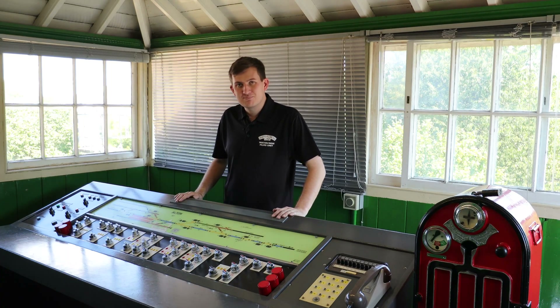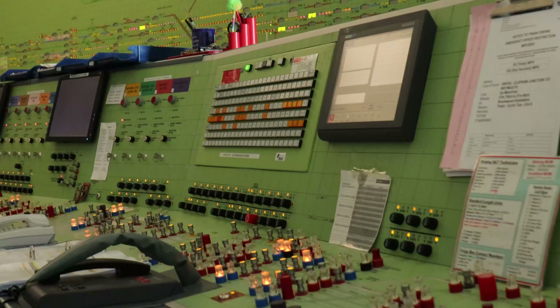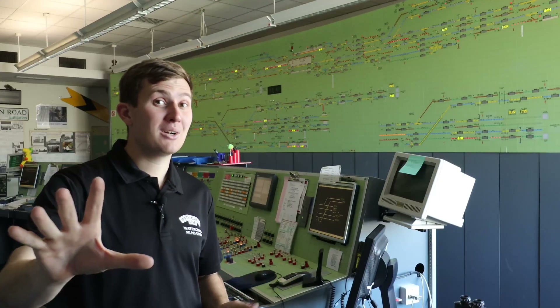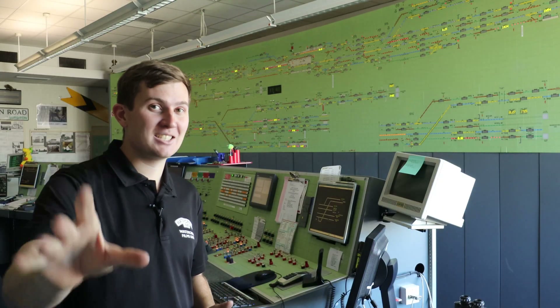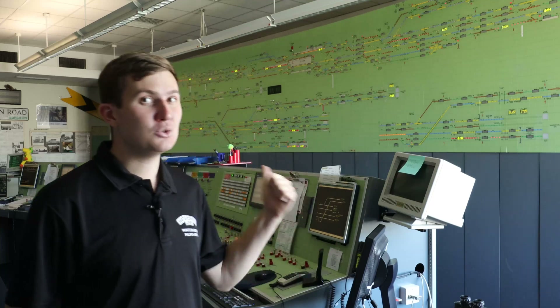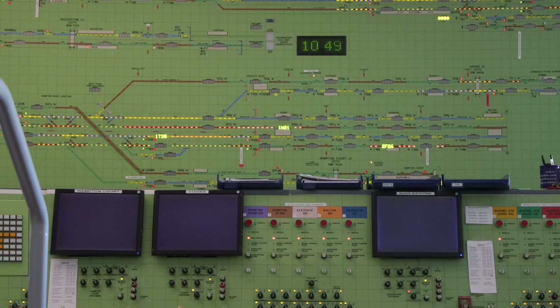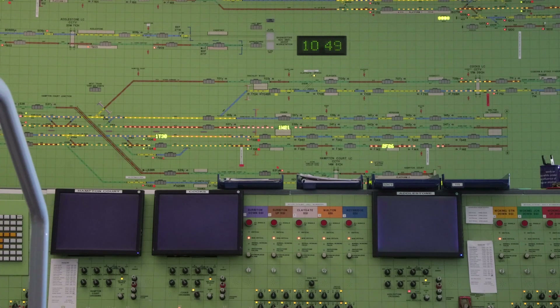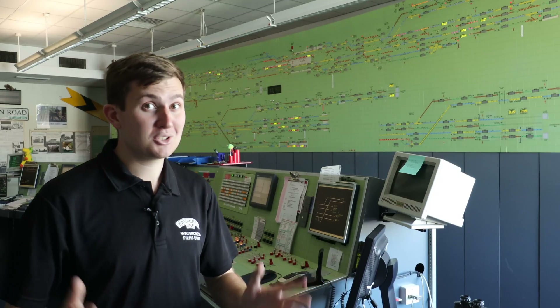Now let's go to Woking. First of all, before we go any further, thank you so much to the guys here and to Network Rail for letting us film here — this is a view you do not normally get to see. The big panel behind me, everything lit up, covers a very big area, much bigger than the Alton section, understandably.